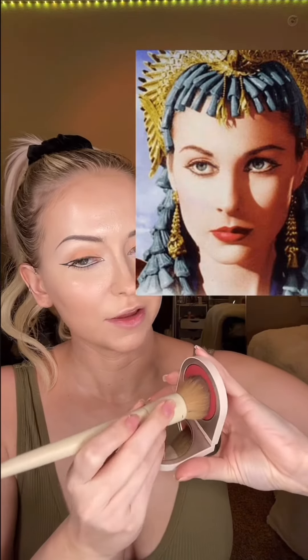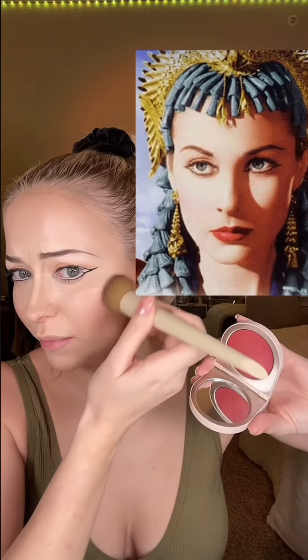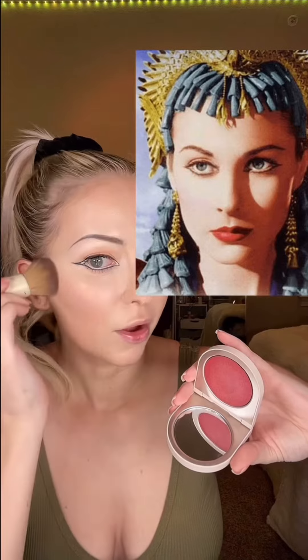I'm going to use rose ink and azalea right on top of the cheekbones. It doesn't look like her blush is super heavy here — this might be a colorized photo though, so I'm not sure.